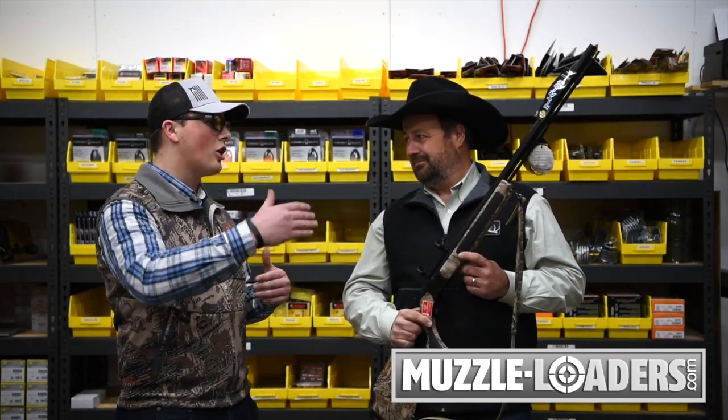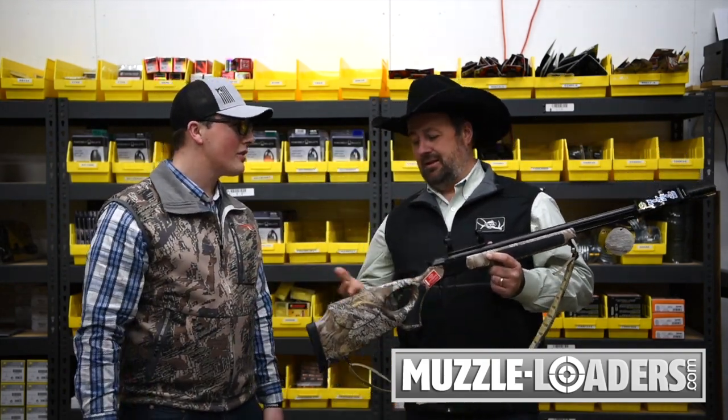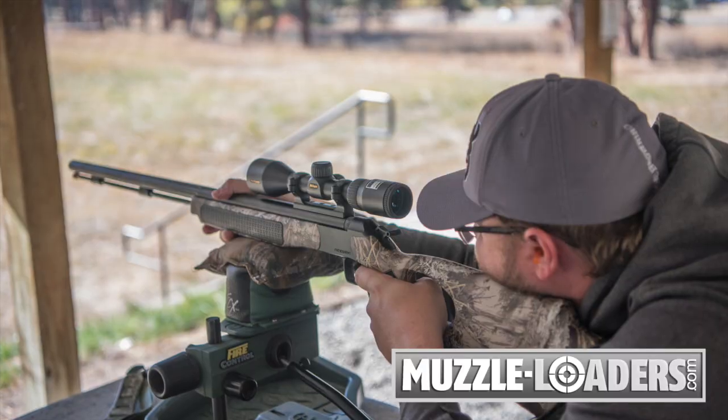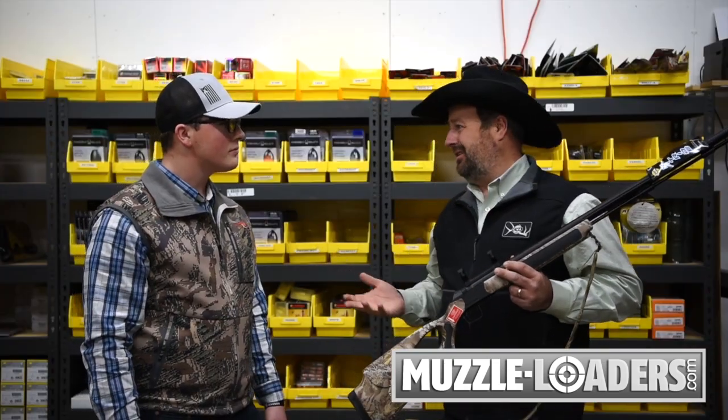Is this going to have a longer range than a 50 caliber? How far out can you effectively take down an animal? 200 yards is not a problem at all — but you've got to practice and know your gun.